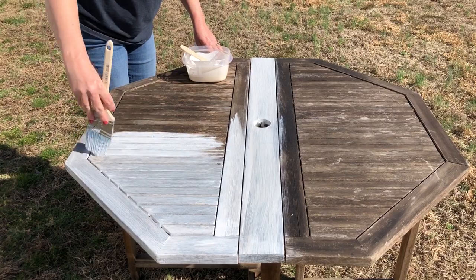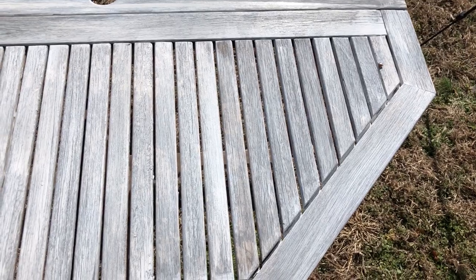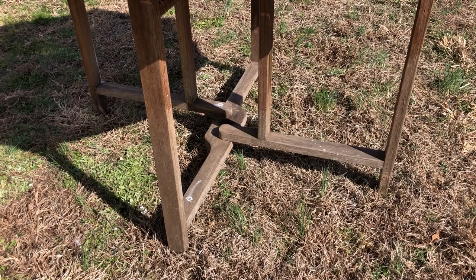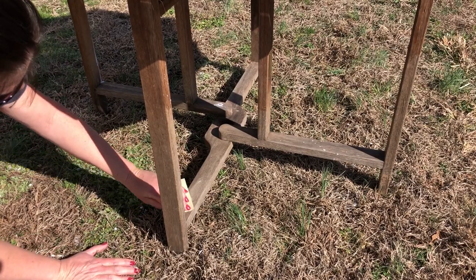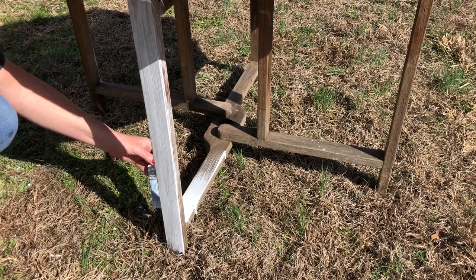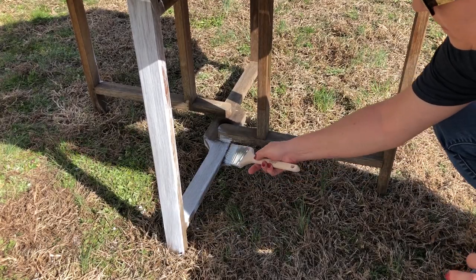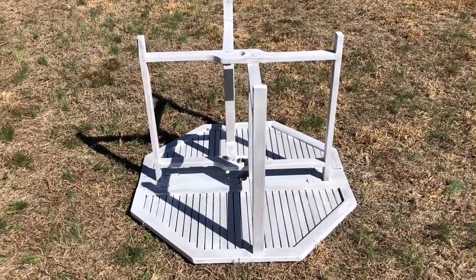As it is drying, you can really see that beautiful dark wood coming through the whitewash, and I love how this color is turning out. If you get any runs or drips because it is a pretty runny paint mixture, let that dry, and then you can take a fine-grit sandpaper and smooth that out before painting the next section. I'm going to continue doing this throughout the top side and outside of the table, let it dry for about an hour to an hour and a half, then flip it over and paint the bottom side as well, so the entire piece will have this beautiful whitewash.